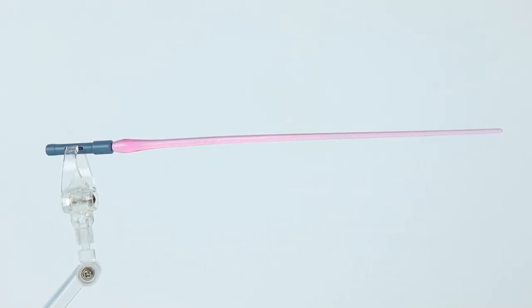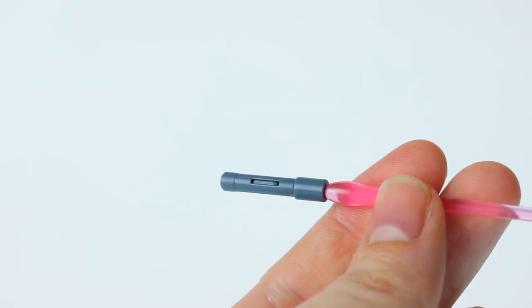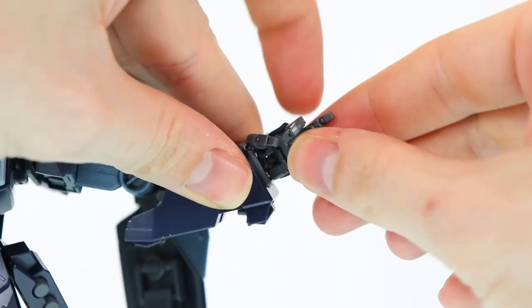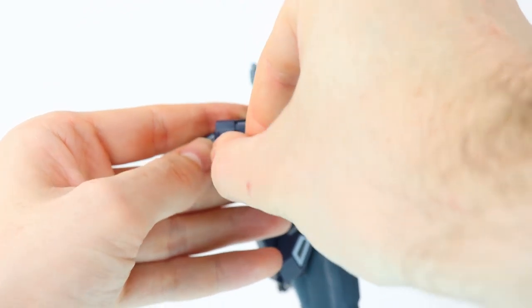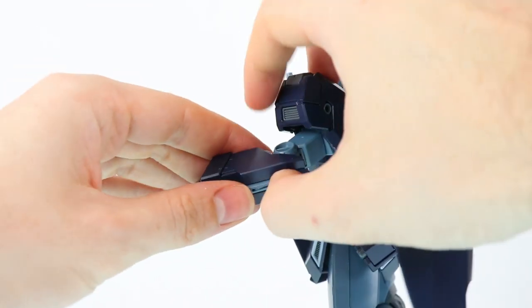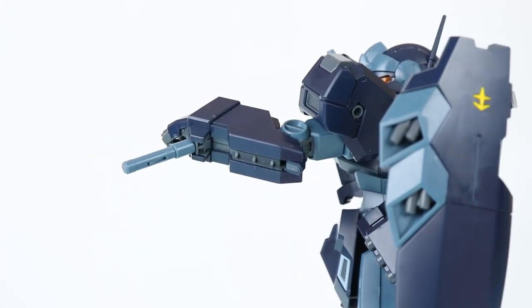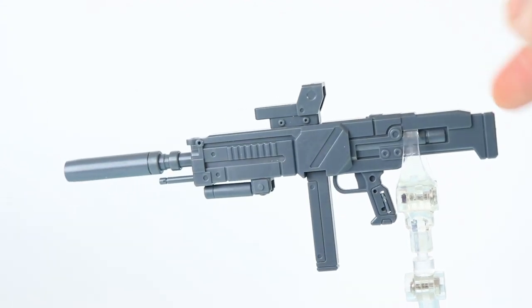First up is the beam saber — about as basic as they come. We have two, one in light blue as a spare. The handle has a flip-out tab for the perfect grade style hands. When not in use, pop out the beam and it slots into the back of the arm. This is one of my all-time favorite beam saber storage options — it just tucks in there in the side of the arm, and when needed, pull this back, it flips out, and that is sheer awesome design.